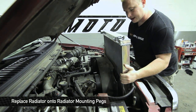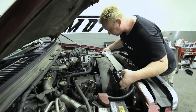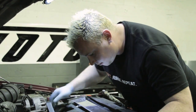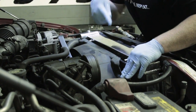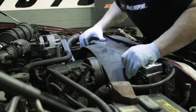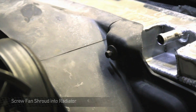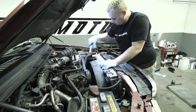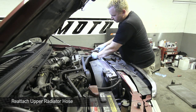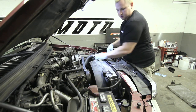This Mishimoto unit is going to be slid down right in between just like the old one came out. When you're putting it down in here, make sure you get it in the bottom pegs down below — if you have to climb underneath and check, make sure you do so. Once you have the metal pegs inside the rubber bushings at the bottom, put the fan shroud right back on. There are little tabs on the bottom — you can see them looking down through here or from underneath the truck. Reusing the OEM screws, put these back in. Then reattach the upper radiator hose and tighten down the clamps nice and snug.